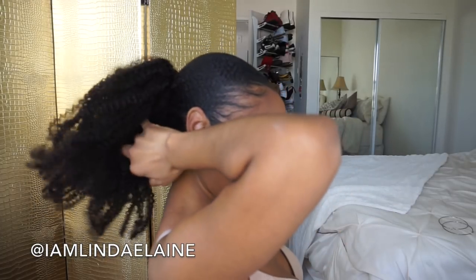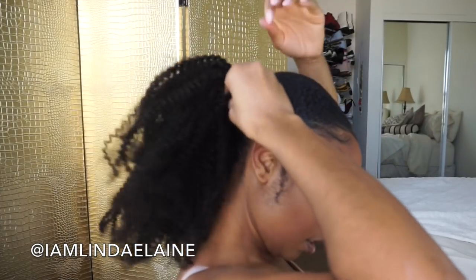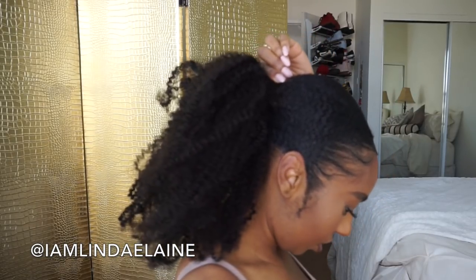Taking a small piece from the back — about this size — I'm gonna take it and wrap it around the ponytail and use a bobby pin to secure that down.